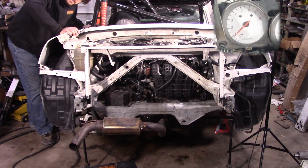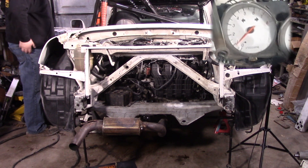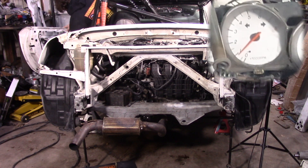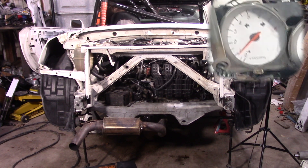Everything's recording. Let's see if she'll suffer 8000. What are we doing this for...